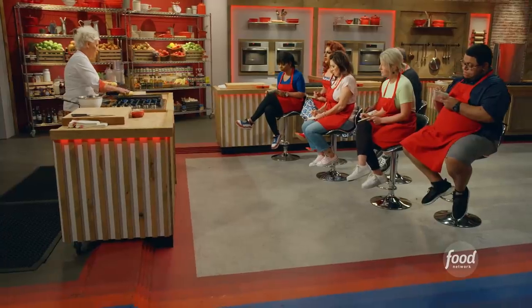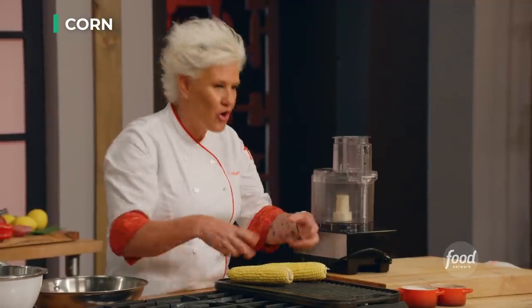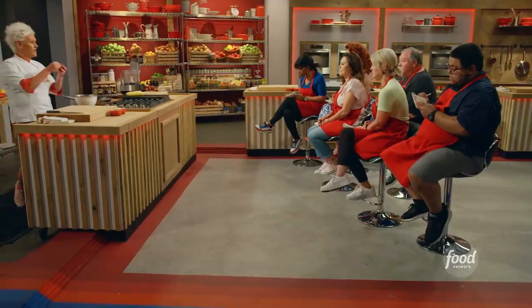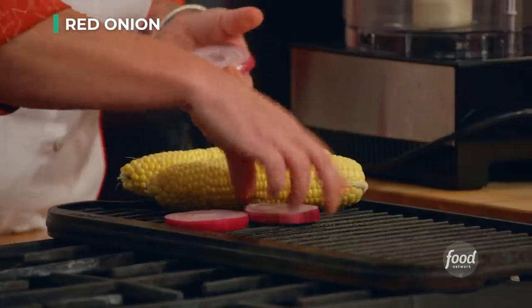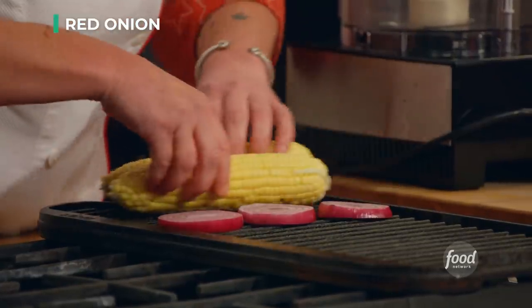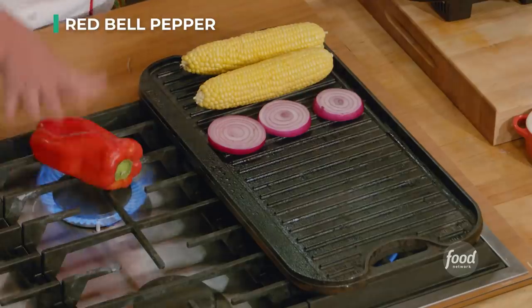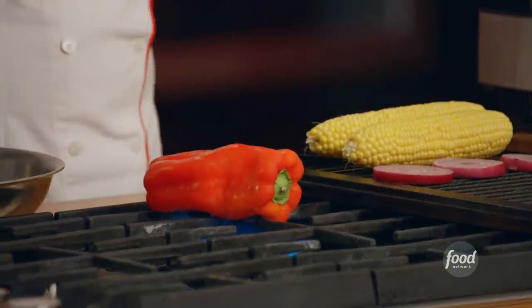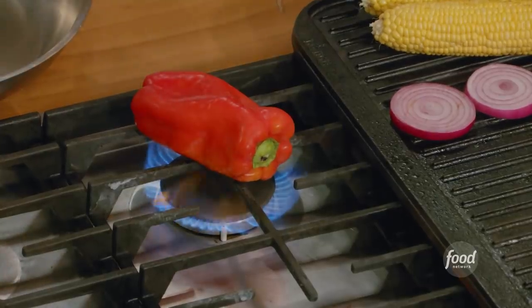First thing we're going to start off with: we're just going to grill the corn until it's charred on all the sides. You don't need to oil or salt or anything — we'll do that later. We have a red onion, we're going to make decent-sized slices. We want to put a little char on the onions too. Then we have a red pepper, and we're just going to roast that pepper — char it everywhere. This is part of our salad. Get that going first, and then we can bounce over into crab cake stuff.